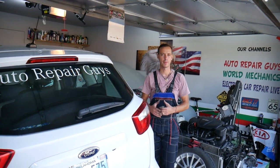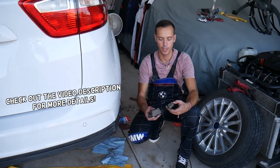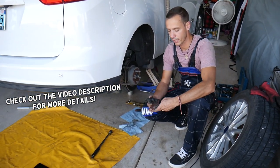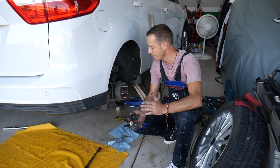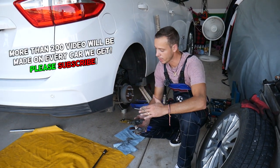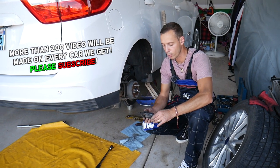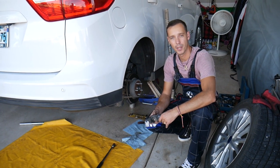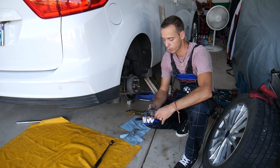Hey guys, welcome back to Auto Repair Guys — thank you for watching and subscribing to the channel. Today will be a super helpful video for any of you who have a Ford C-Max and need to remove or replace rear brake pads. It may also work on the Ford Escape for that generation from 2012 to 2018, but verify the torque specs and part numbers for your specific vehicle because some models may differ.